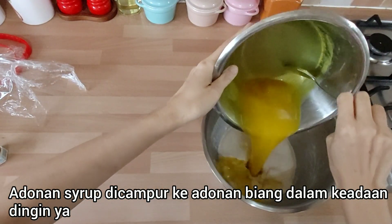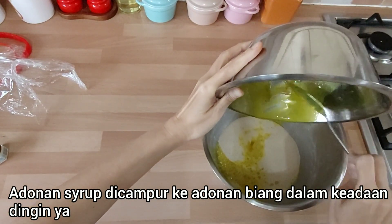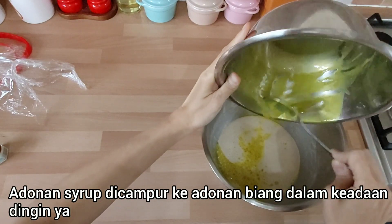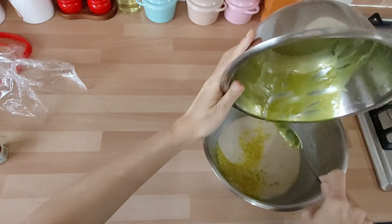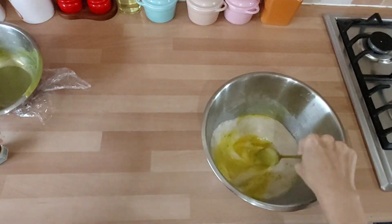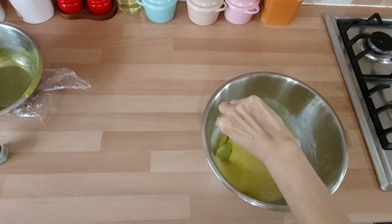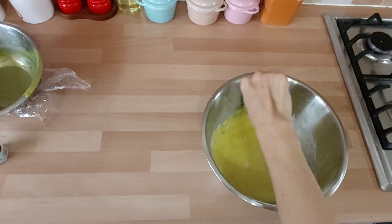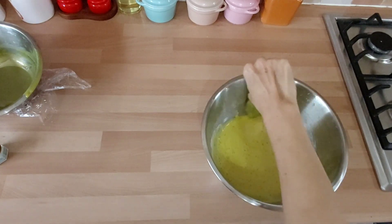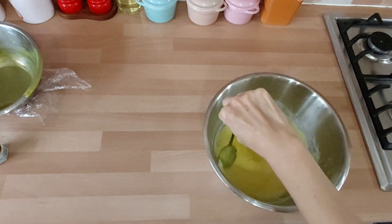Untuk alasan praktisnya, Mak Butet campurkan aja adonan sirup ke dalam adonan biang. Lalu diaduk. Ini dibiarkan lanjut fermentasinya.